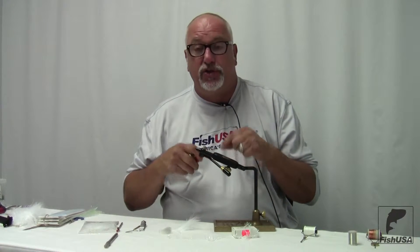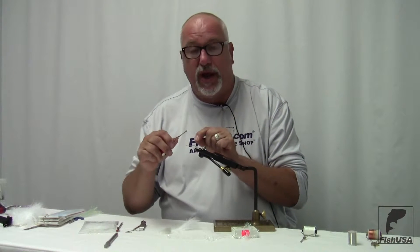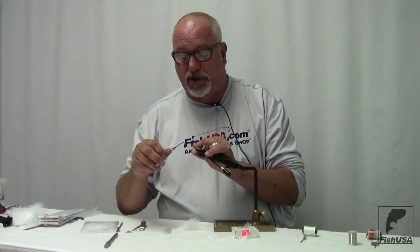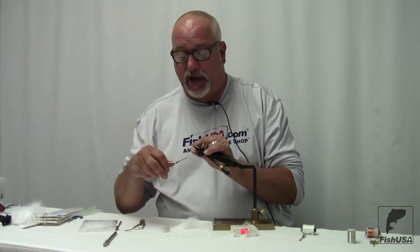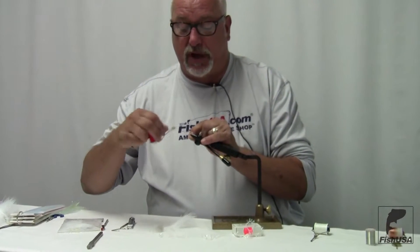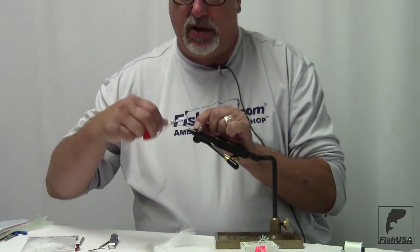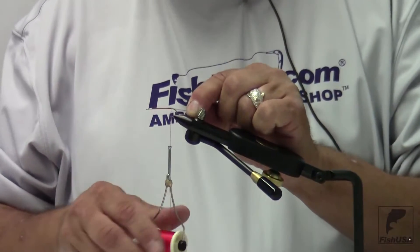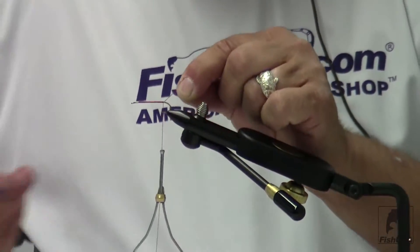Today I'm going to be using a 210 denier thread. I'm using red just because it will show up easier on camera. To start, I'm going to start with a jam knot right behind the eye of the hook, and I'm going to put down a thread base as I wrap back toward the bend of the hook, then cut off my excess.